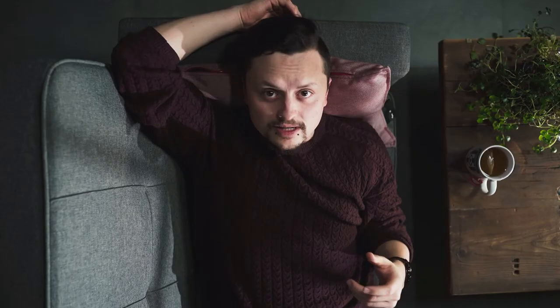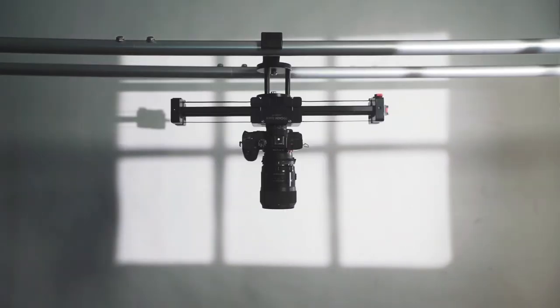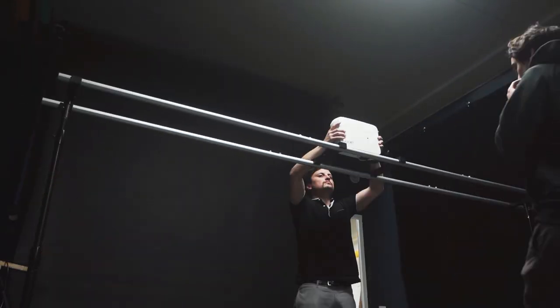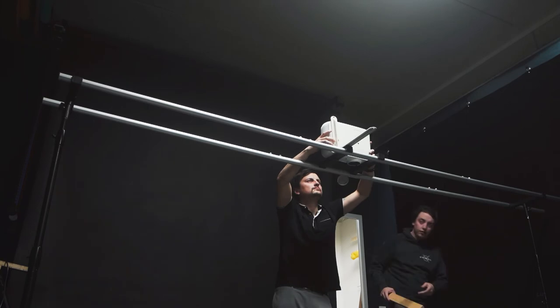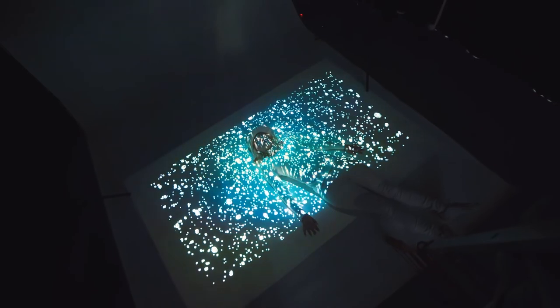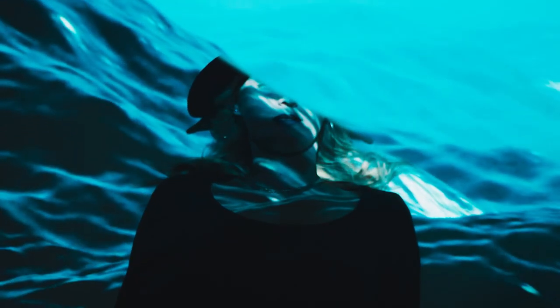But it doesn't stop at cameras. The rig lets you mount everything you can imagine — lights, cameras, sliders, gimbals and even projectors. On a recent project we used the rig to mount a projector overhead. We used the projector to project images straight onto the floor and onto our subject, which gave us a really nice and unique effect.